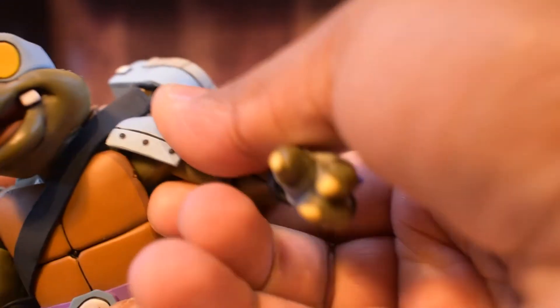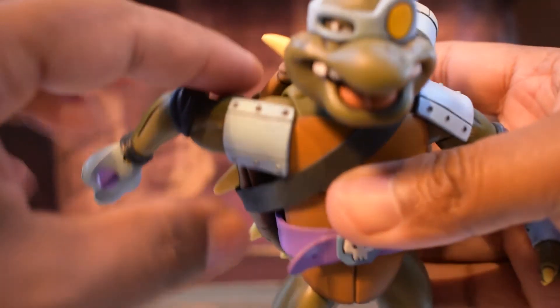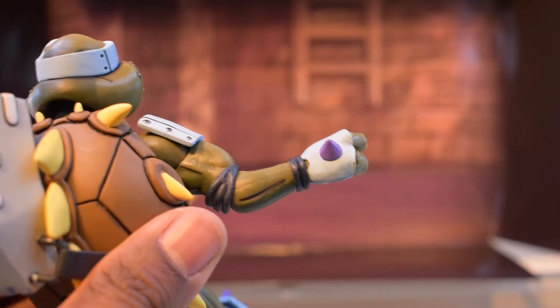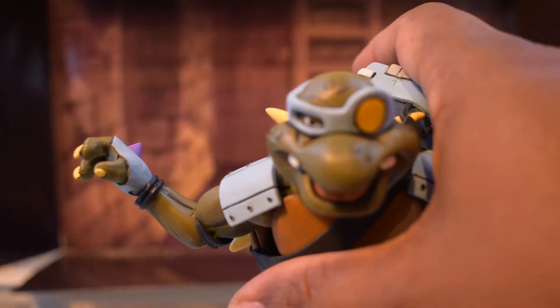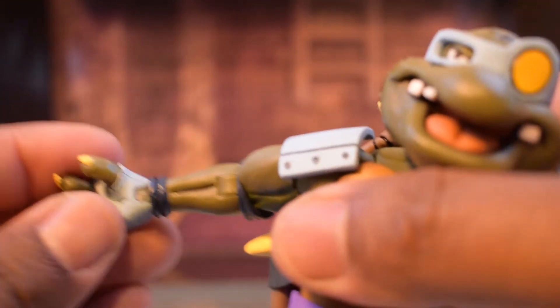His shoulders are on a ball joint so they can go up — be careful not to break them. They can rotate, but be mindful of getting stuck on his shoulder pads or shell. He rotates at the bicep giving a bicep swivel. He has single-jointed elbows that can bend about 90 degrees, and since they are single-jointed you get some forearm rotation, swiveling 360 degrees. He also has wrist rotation swiveling 360 degrees.